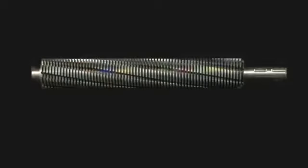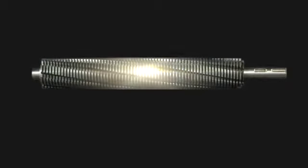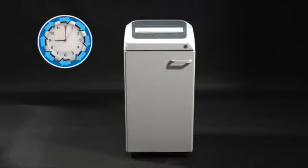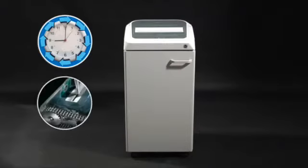Cutting knives are made of carbon hardened steel, unaffected by staples and metal clips. A 24-hour continuous duty motor without duty cycle, and a chain drive system provides strength and durability over the years.